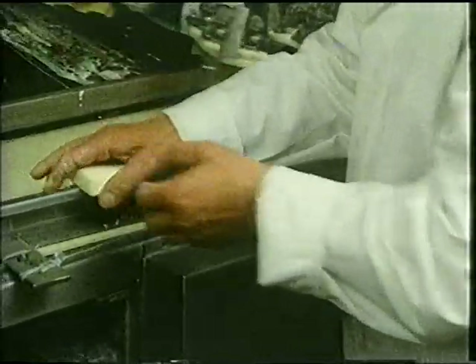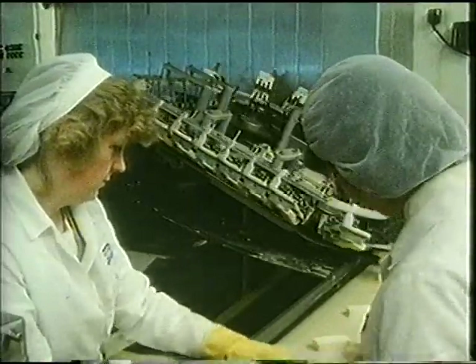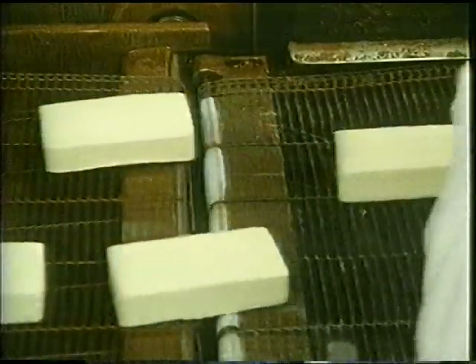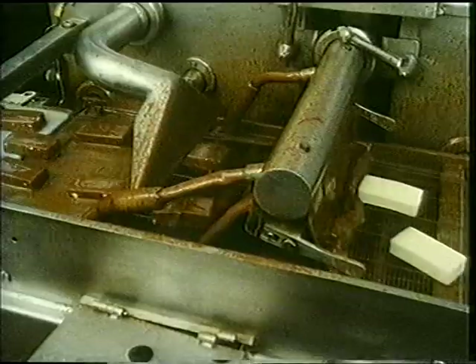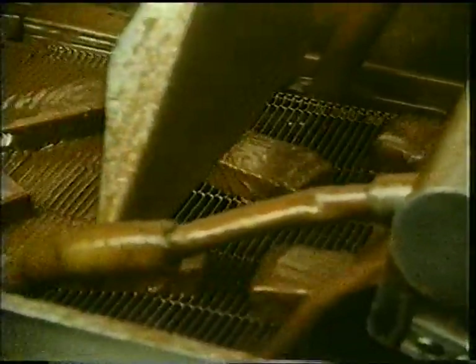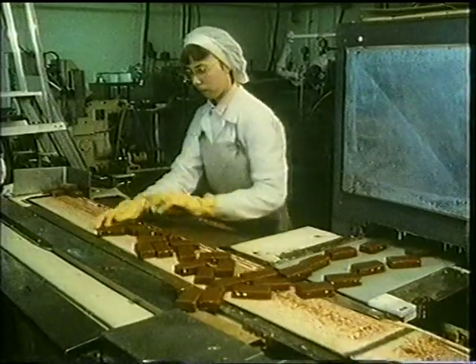Let's see how hard the ice cream blocks are. Do you like choc ices? That's what they're making at this factory. Next, the ice cream blocks are covered with liquid chocolate. The chocolate is warm, so the ice creams go into another machine to cool down the chocolate. When they come out the other end, they're ready to be wrapped.